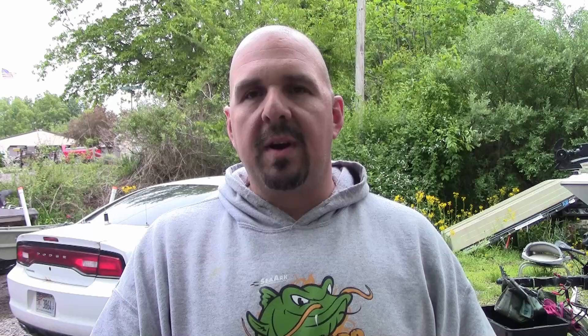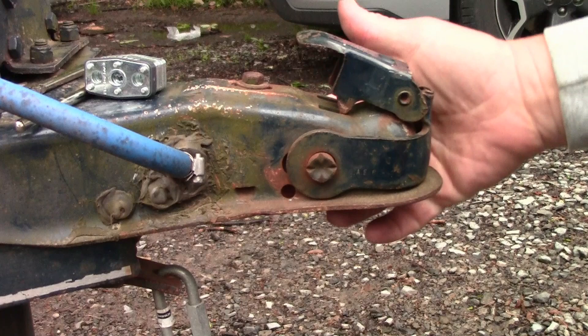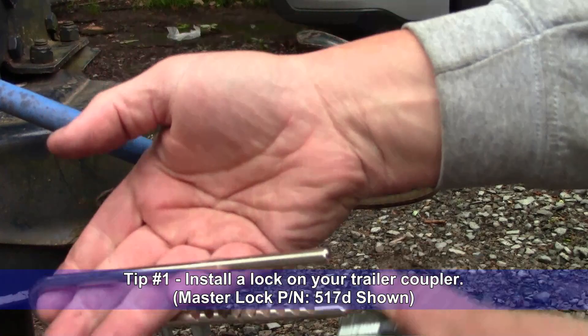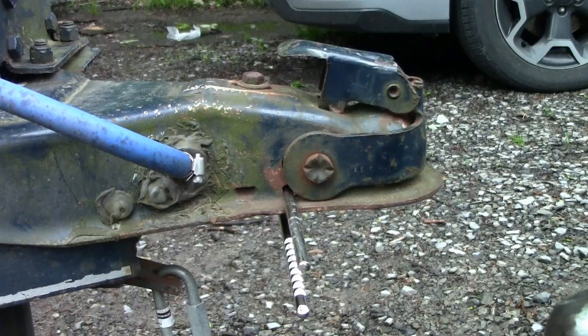I did a little DIY thing for this particular boat trailer that I believe could work for yours too. There you can see the trailer coupler — this happens to be the Atwood 2-inch trailer coupler. There was not a provision to attach a padlock of any kind, but that didn't stop me. Right behind the slide, we've put a small hole, with a matching one on the other side, and that's going to allow us to put one of these shackle-style padlocks through there. That's going to prevent the trailer coupler from being able to slide back far enough to fit over a ball.